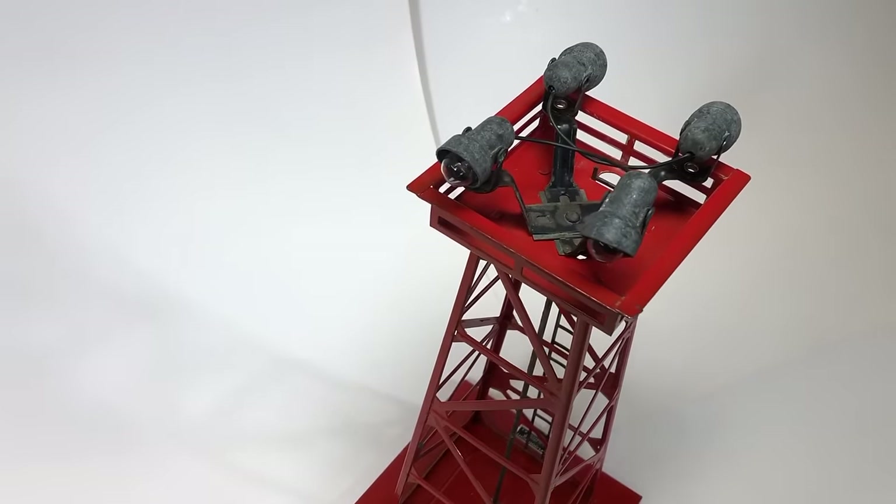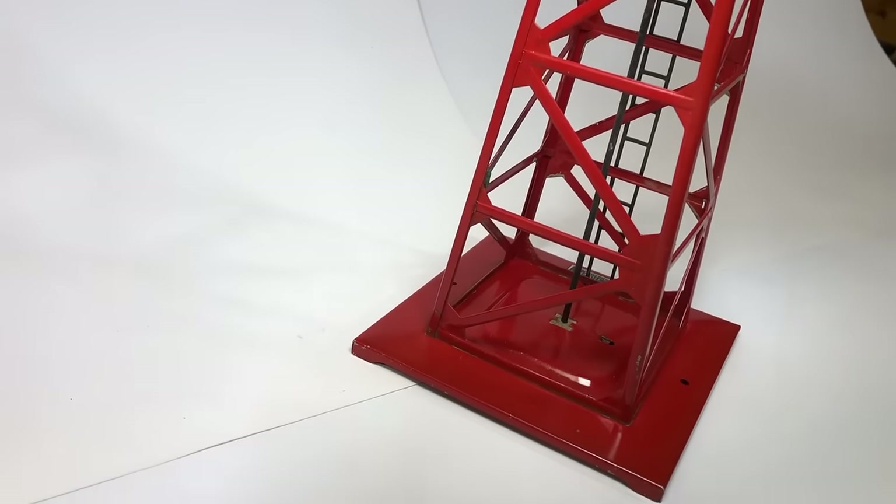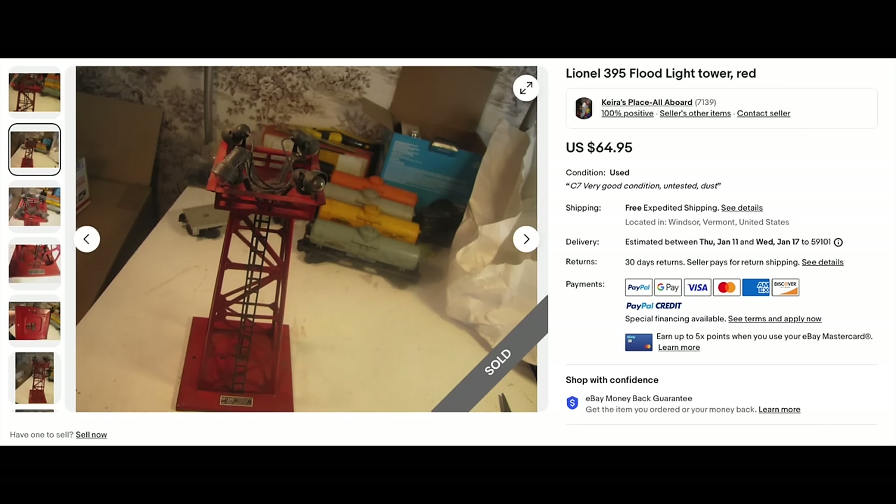Number 395 floodlight tower, available 1949 to 1956. This is a Type 4 because it's painted red steel. I paid $28, nothing wrong with it, all bulbs worked. Very good condition is worth $30 to $50. Since it's red in color I couldn't find any for sale on eBay - had to go to sold items and scroll through several pages to find a red one. It sold for almost $65. Sold for more than the book says it's worth - strange.